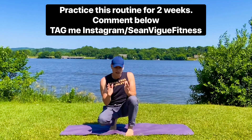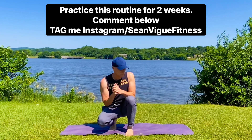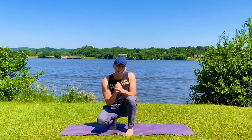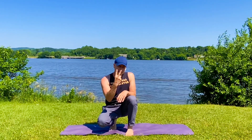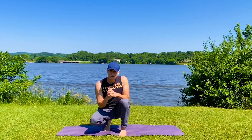All body weight — no weights or equipment of any kind. Invite your friends to join us. I recommend doing this stretch every day for at least two weeks. Let us know how you do in the comments below. You are going to feel amazing.